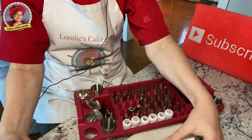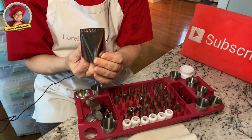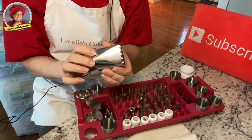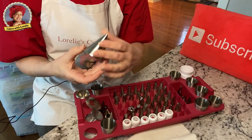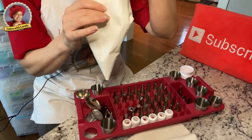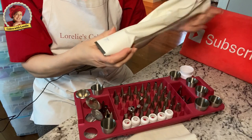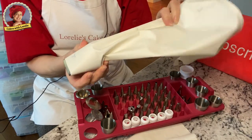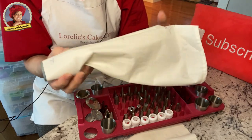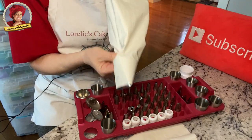The last tip is one of my favorites — the 789. It's an icing tip that helps you put an even coat on your cake, and then you can spread it out. It really saves your shoulder — I had shoulder issues and when I started using it, it really helped. It goes right into your bag, and I have a couple of bags specifically cut for this tip so I can just have them filled and ready to go.